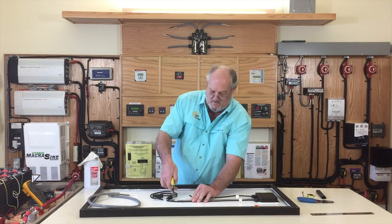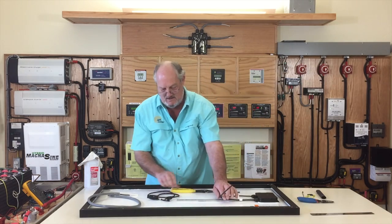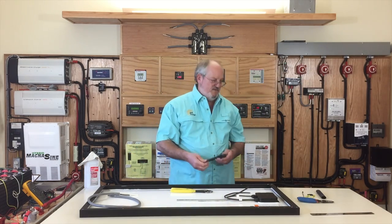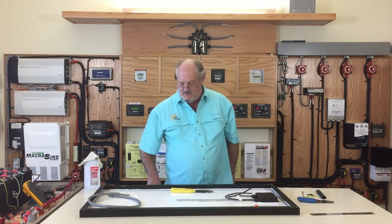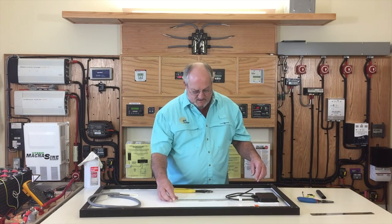Pull this out. We're going to cut the positive cable right there, and we're just going to recycle these — it's still good copper and you can still get money for it rather than it going to the landfill.